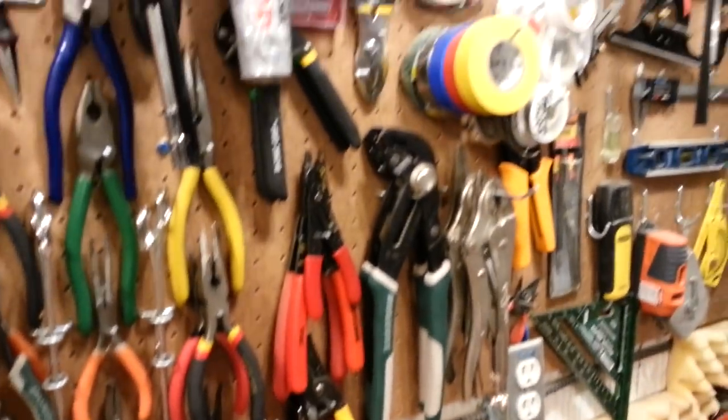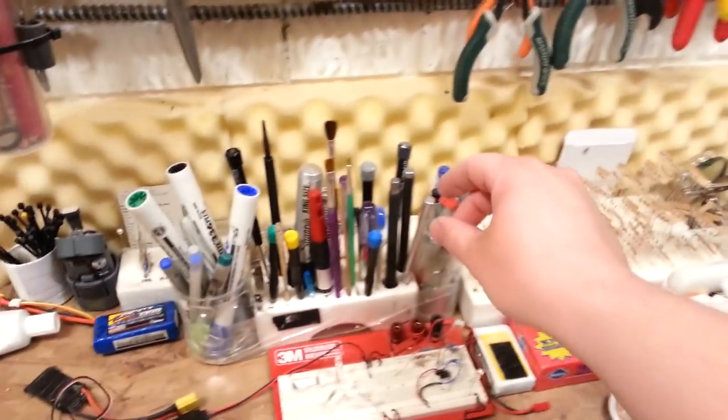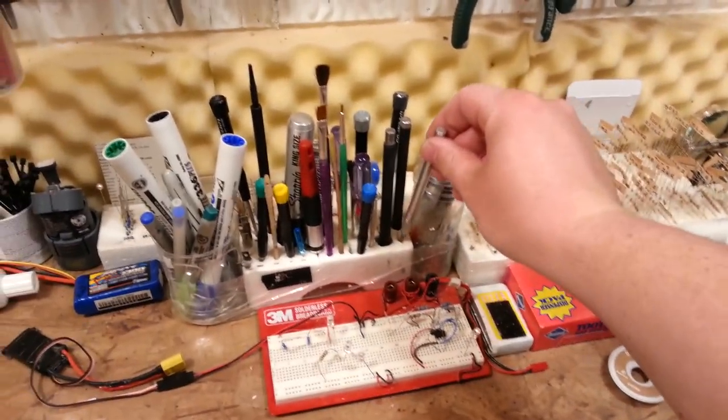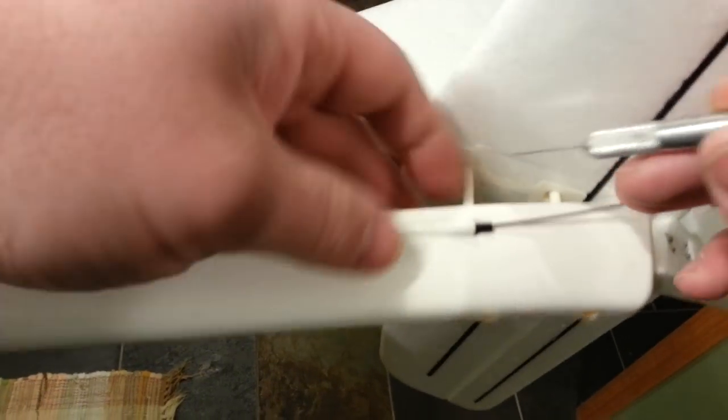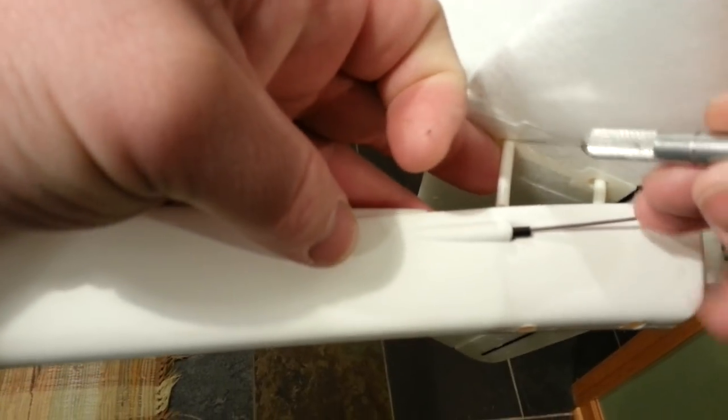I've got another unrelated project going on in here. What I need is something I can trim it down with — easy, without going crazy with the grinder. Let's try this first: just an exacto knife. All I'm trying to do is get this so I can pull it down tight a little bit more.